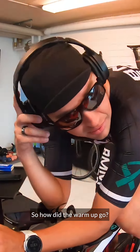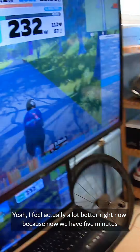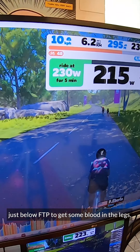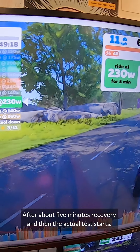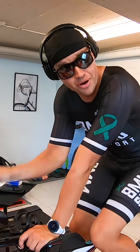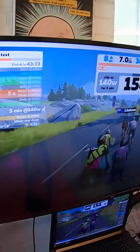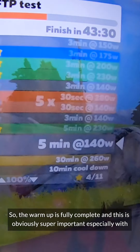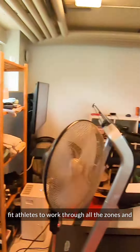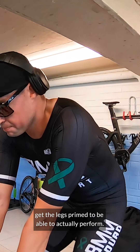So how did the warm-up go? I feel actually a lot better right now. We had five minutes at just below FTP to get some blood in the legs, then five minutes recovery, and then the actual test starts — that's what Zwift is telling me. The warm-up is fully complete, which is obviously super important, especially with fit athletes, to work through all the zones and get the legs primed to actually perform.